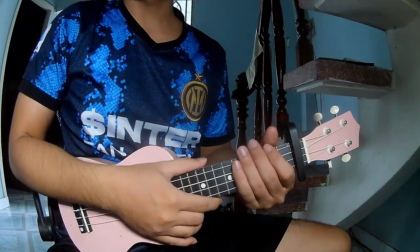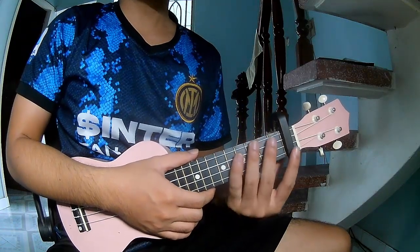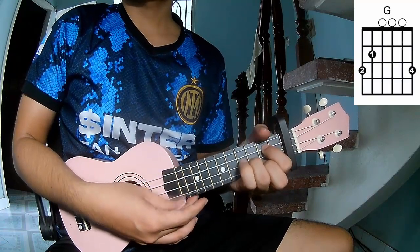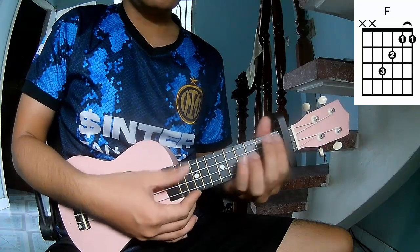Hi everyone, today we'll share how to play Euclid just as by Sam Arthur. First is the keyboard in the first frame. The chords in this song are A, C, G, A, F, D.